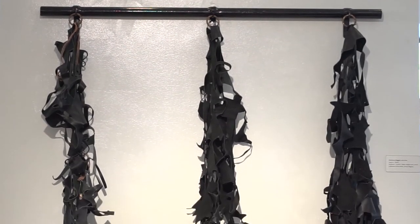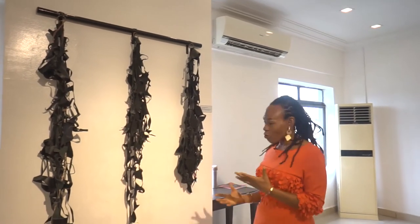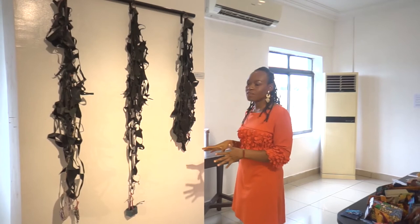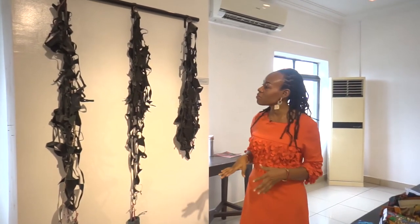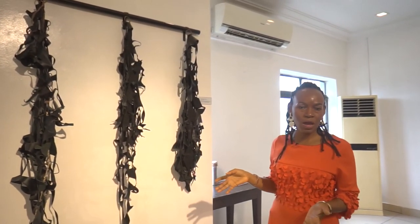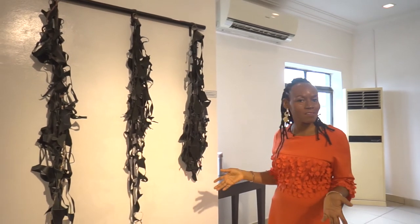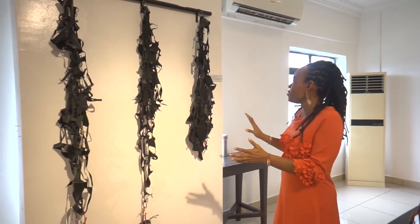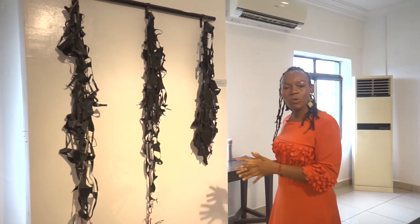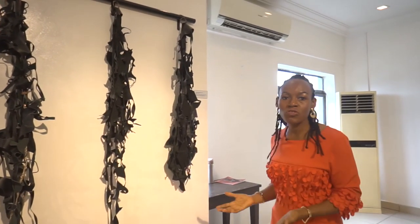This piece, 'Herdsmen Bagged,' made between 2017 and 2019, is made from synthetic leather and bags. I often work with bags, and there's copper wire, iron, little bits and pieces, and thread — thread is one of my signature materials. It references the issue of herdsmen and killing that happens in Nigeria. I am very bothered that nobody has apprehended these herdsmen and this situation hasn't stopped. In my work I titled these 'Herdsmen Bagged' because I believe they need to be cornered and bagged, and this situation of some people killing others with nothing happening should really stop.